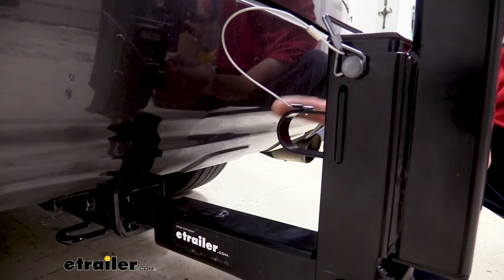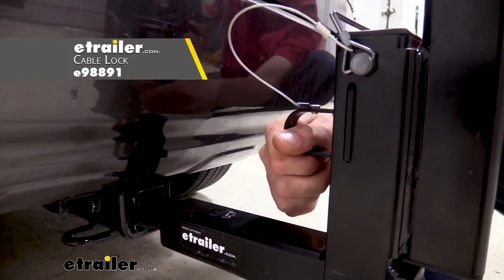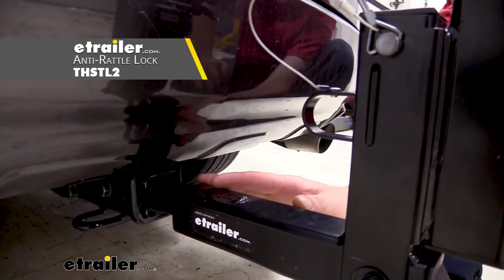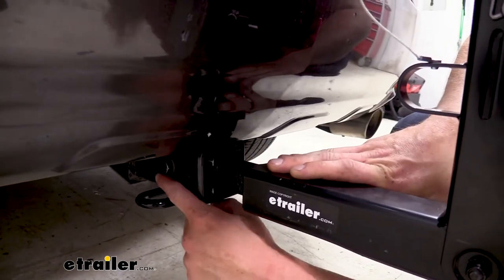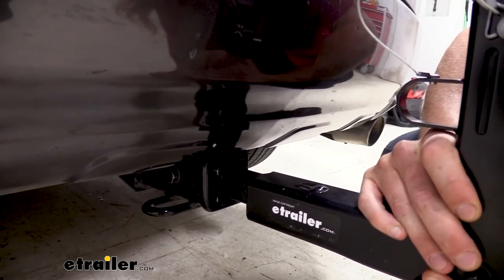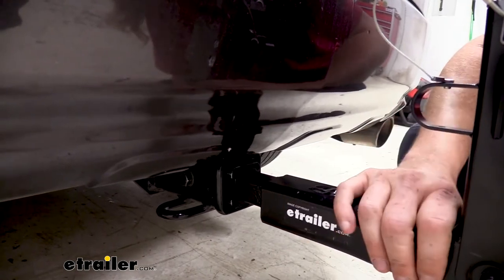The small hoop here on the inside towards the vehicle will allow you to pass a cable lock through so you can keep your bike secured to your rack. We also have locks for your bike rack to keep it secured to your hitch so you can protect all of your investments. What comes included with our bike rack is a standard anti-rattle bolt, which is going to take out any play inside of our receiver so that none of those vibrations and bumps you hit going down the road are going to transfer to your bikes.